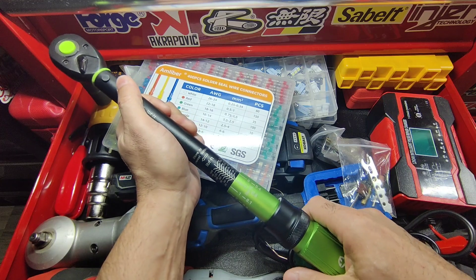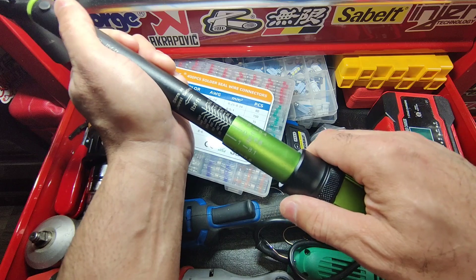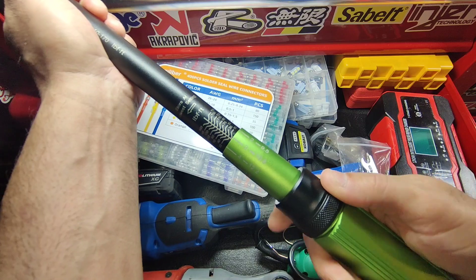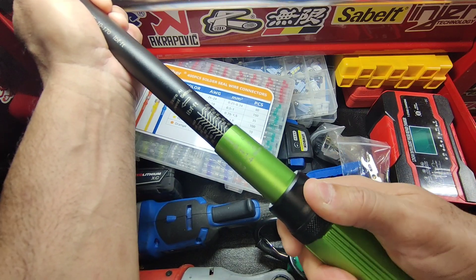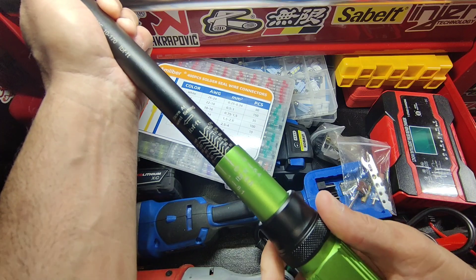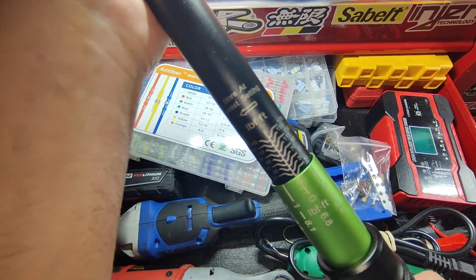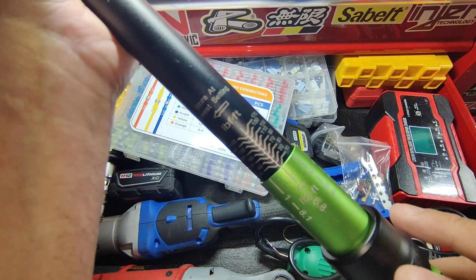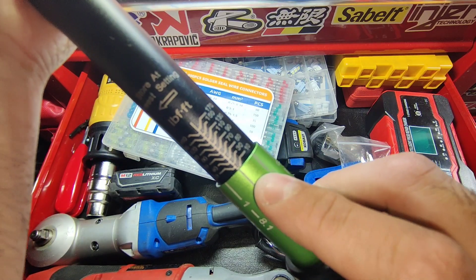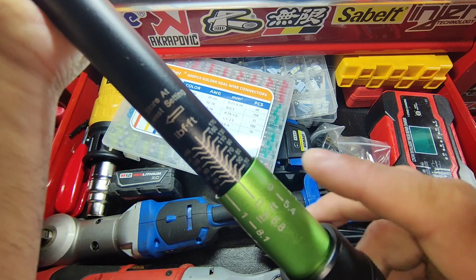To set it — let's say to 34 foot-pounds — you push this black part down, then turn it clockwise. Go all the way to the zero right there, then let it go. That's already set. So that's 10 foot-pounds — you can see the zero right here. The 10 is right here; you want to get it right on the bottom line of the 10. That's 10 foot-pounds right there. That's how you set it.